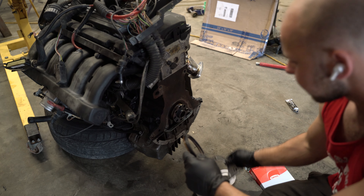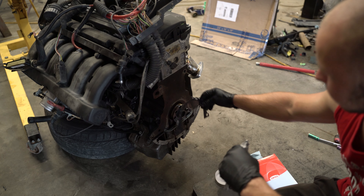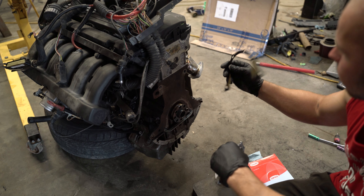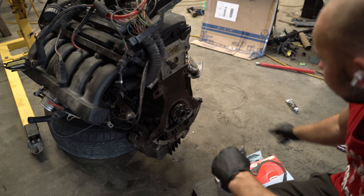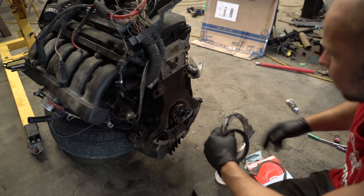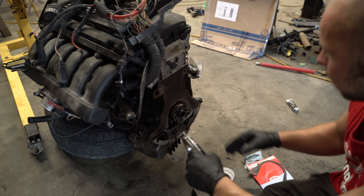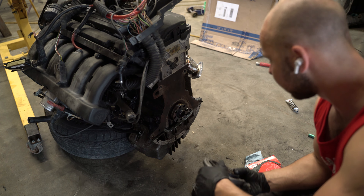Let's get this pressed in on this cover here and get this seal on. I'm going to put RTV all around it just to properly seal it so I don't have any leaks. I'm going to press this in, put that on, bolt it on, and we could be ready to install the clutch.